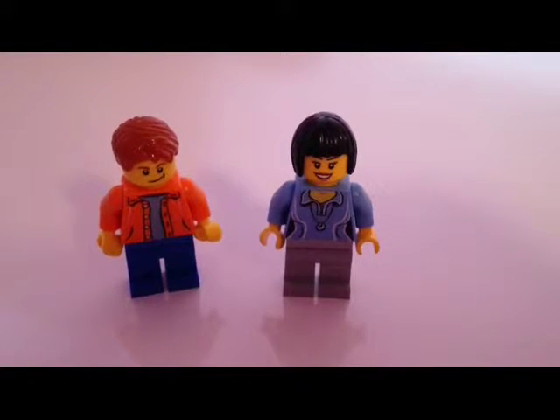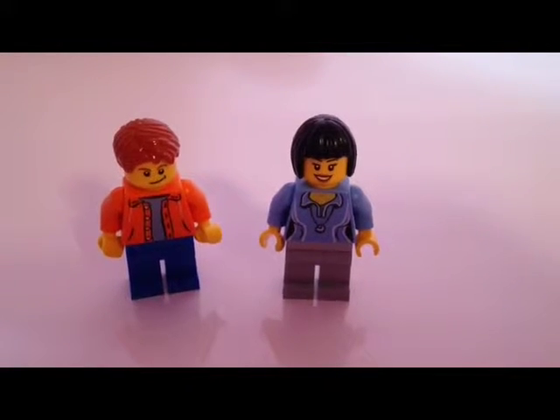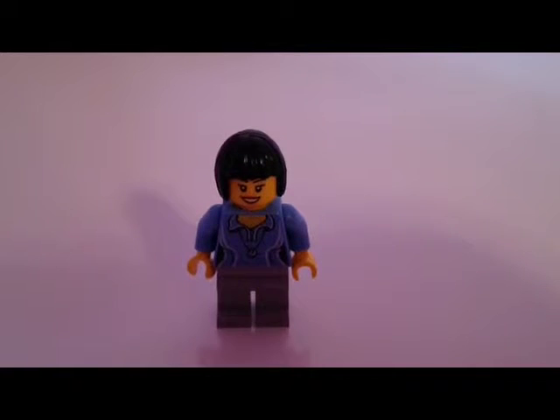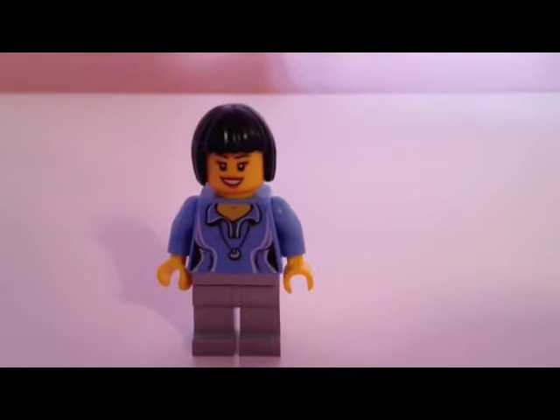Hi guys and welcome back to another Kitty Q Face video. Today I'm going to be reviewing the Lego Camper Van set. Let's begin with the minifigures, starting with the lady.